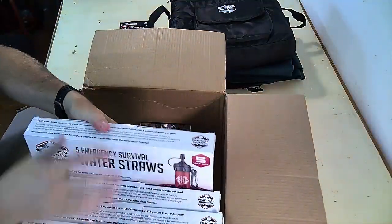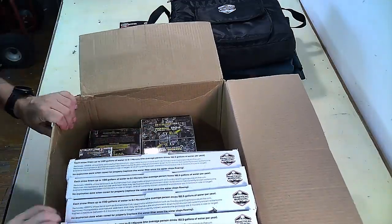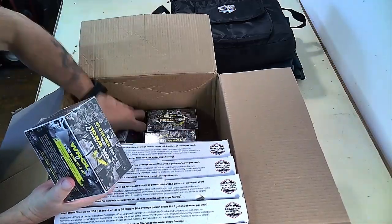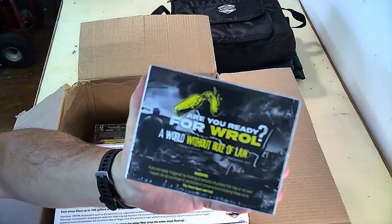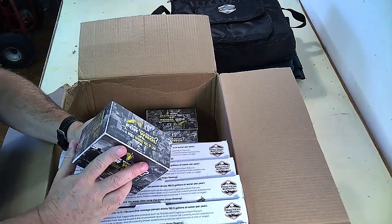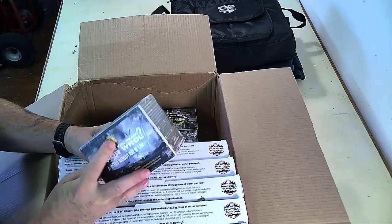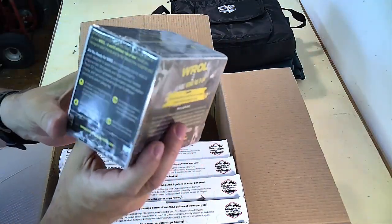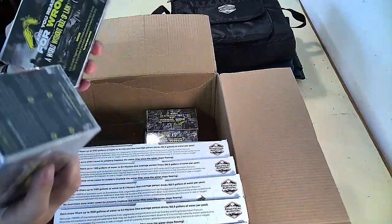Big shout out to Practical Survival and Southern Prepper One. And the new WROL game — we're going to be giving those away too. These are pretty cool; they've got all the situational cards. Looks like this one might be the New American Civil War edition. It's a really cool game — very situational. You can play this with your family and they might freak out a little bit, but they might actually learn something. We're giving away five of these.